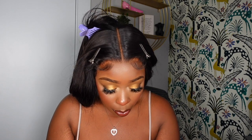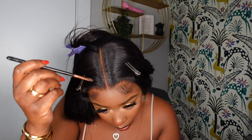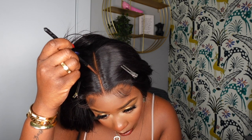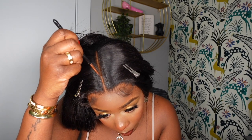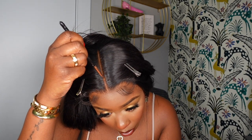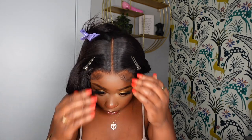There we go — that was super easy. Even though it looks a little dark, I'm just going to go in with a little bit of face powder and fill in the middle part just a very small bit right there. Perfect — that's exactly what it needed.